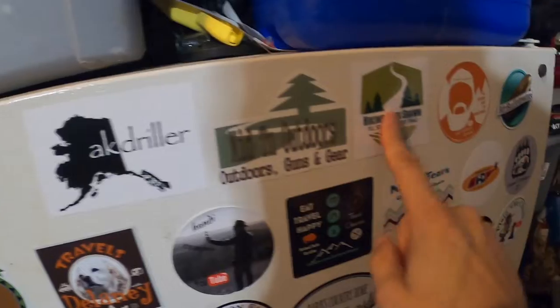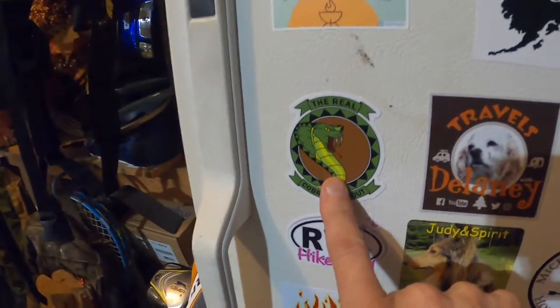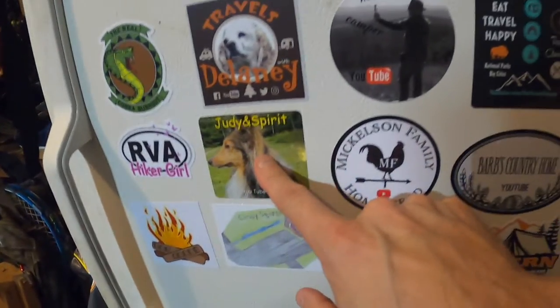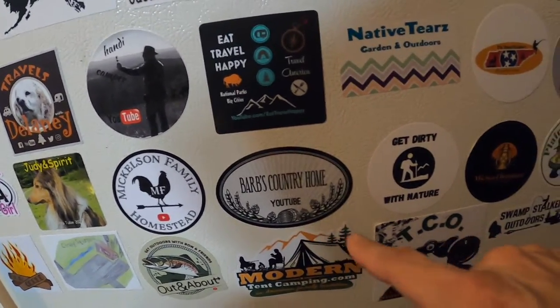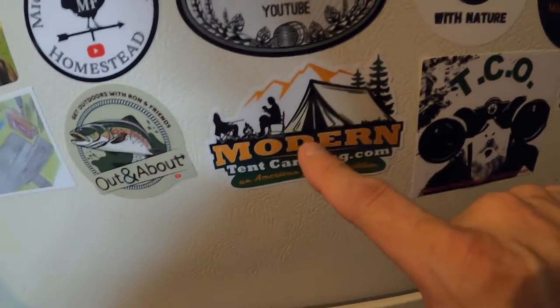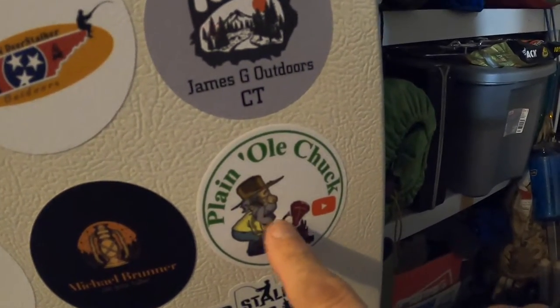Okay guys, let's nail them off real quick: Caitlin in the North aka Driller Me, Sean Hiking with Sean, Kurt Zentzelman, Mr. Bullet Points, The Real Cobra Burnout, Travels with Delaney, Handy Camper, Eat Travel Happy, Native Tears Tennessee, Deerstalker Outdoors, James G Outdoor, CT RVA Hiker Girl Judy, Spirit, Mickelson Family Homestead, Barb's Country Home on YouTube, Get Dirty with Nature, Nature Man, Michael Brunner — look, there's Plain Old Chuck right there on the fridge. Eat Cars Outdoors, Cindy Squirrel, Out and About, Get Outdoors with Ron and Friends, Modern Tent Camping, TCO, Swamp Stalker. And remember, Plain Old Chuck will be down below — go check him out yourself, if you don't, you're missing out.